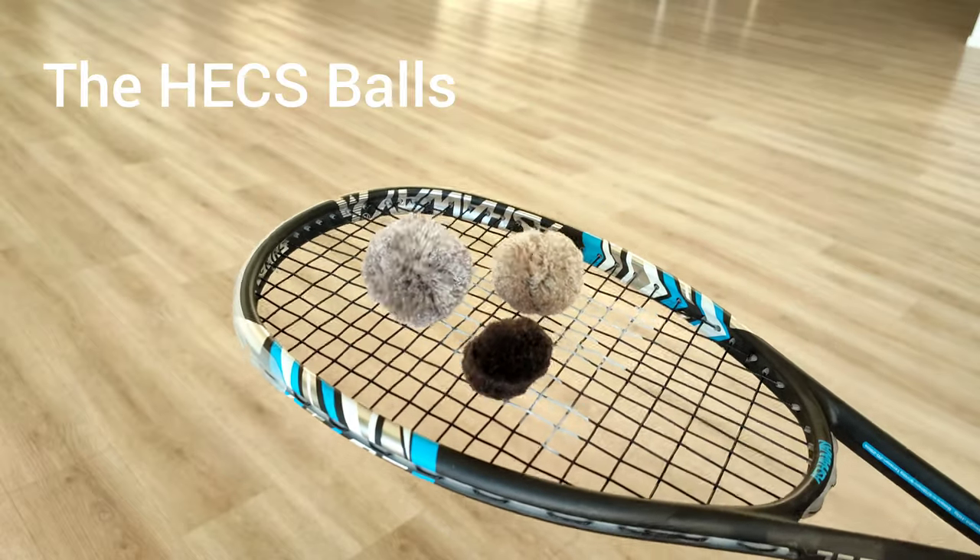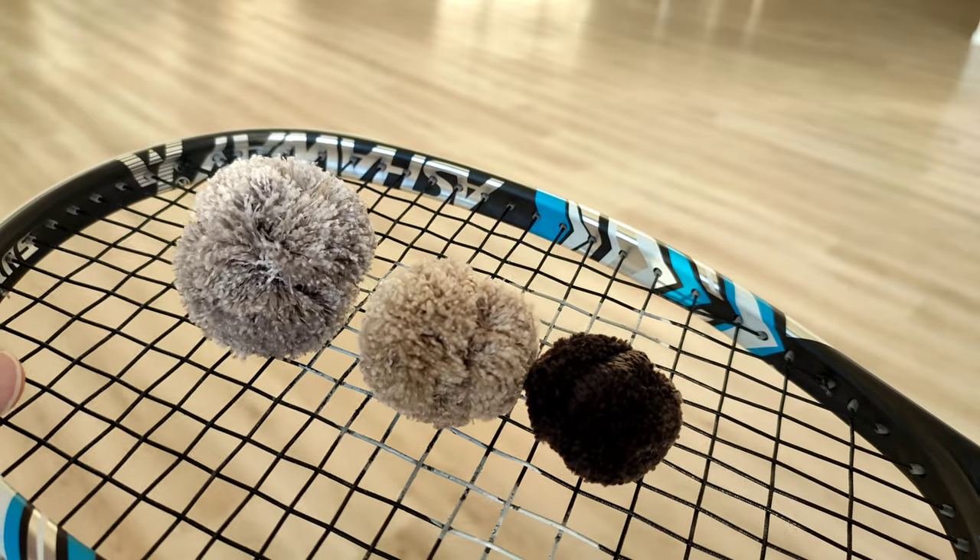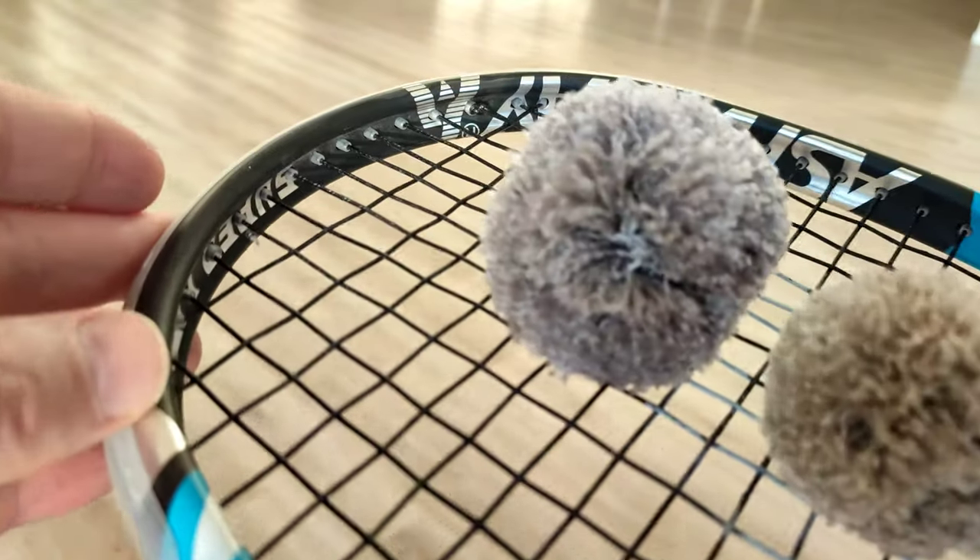These are the HECS balls, primarily designed as a training aid for badminton. But can they be used for squash?